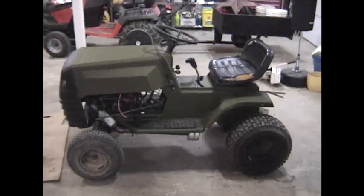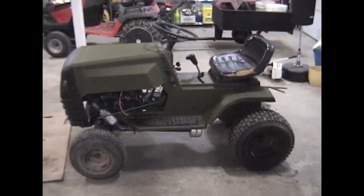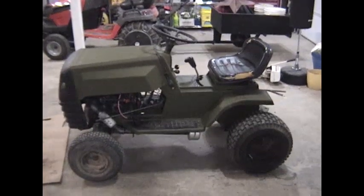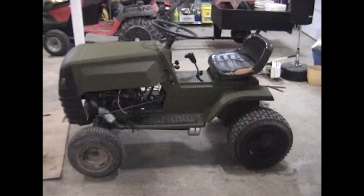So what we used to have was somebody else's junk, and now we have something I can use around the farm to putter around, go up and down, check on the animals and so on and so forth. And it really comes in handy.